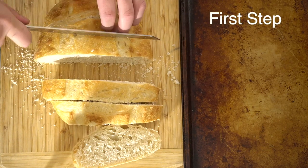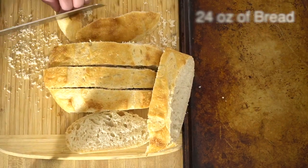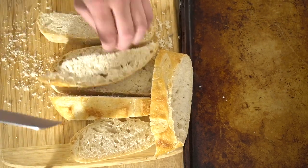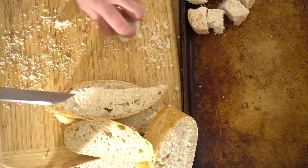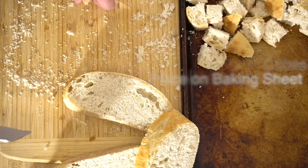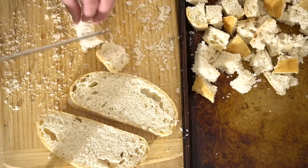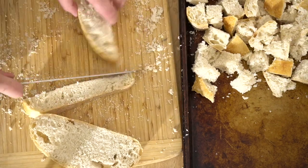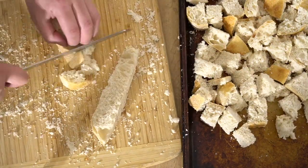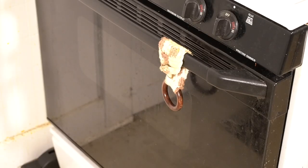The first step is our bread. You're going to want about 24 ounces of bread, or a nice big loaf. Today I'm using sourdough bread, but the beauty of stuffing is you can use whatever bread you like — Italian bread, French bread, it doesn't really matter. I'm cutting the bread into one-inch cubes and placing it onto a baking sheet. There are a couple of ways to prepare stuffing: you can do it the night before and let it sit out overnight to dry, or you can preheat your oven to 400 degrees Fahrenheit and do a quick bake just to get it crispy.